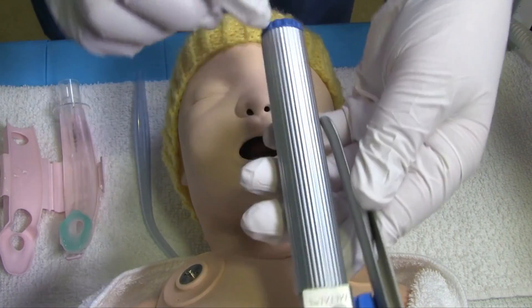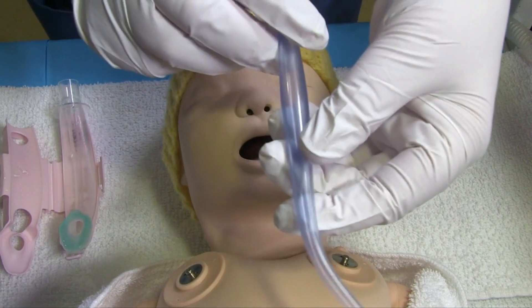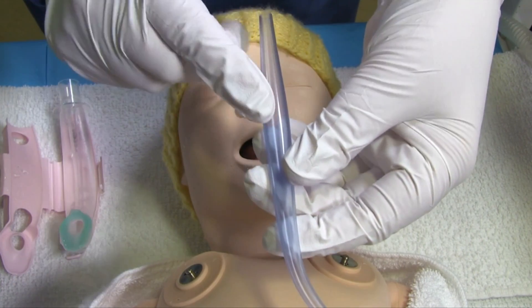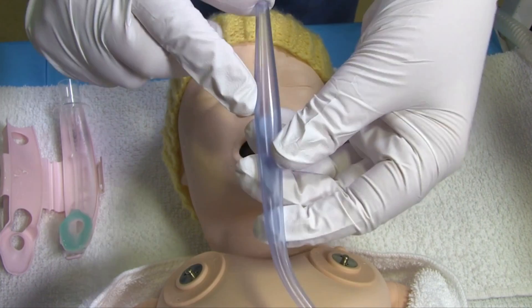For insertion you will need a laryngoscope — that's to control the tongue — and you may want to have a large bore suction catheter or a Yankauer sucker available to remove any particulate that is in the back of the oropharynx, for example meconium or bloody clot.